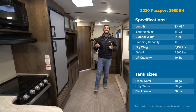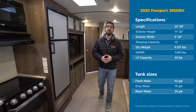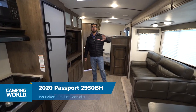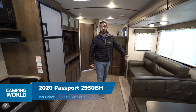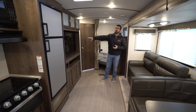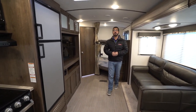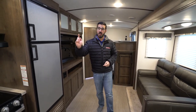Hi folks, I'm Ian Baker and today we're going to go over the 2020 Keystone Passport 2950BH. This is an awesome floor plan — you have the super slide with both the U-shaped dinette and a sofa. With this particular floor plan the sofa is directly across from the TV. You also have double-over-double rear corner bunks and full access to the bedroom, refrigerator, and bathroom when the slide is closed.